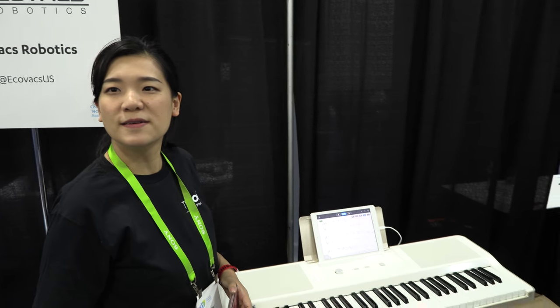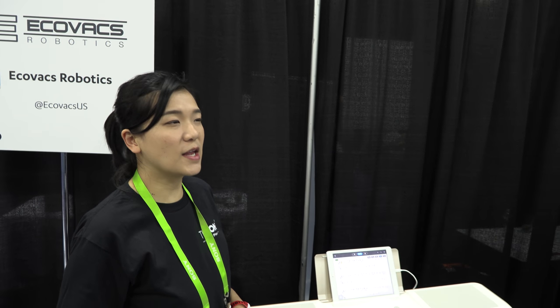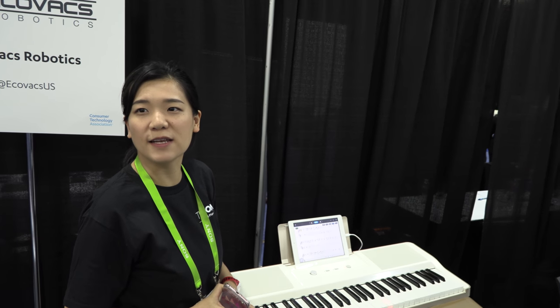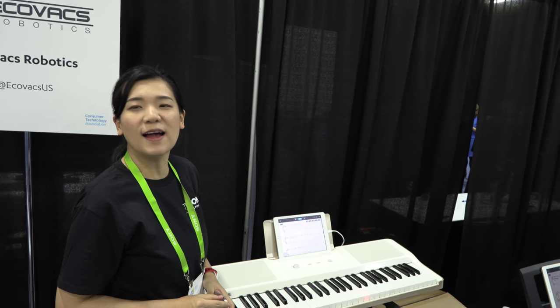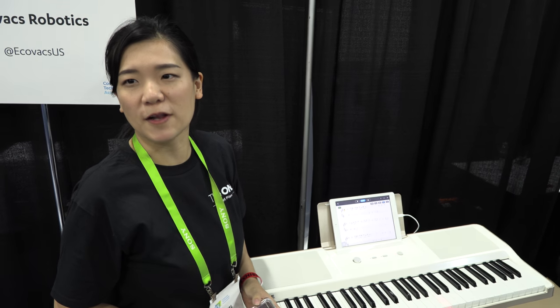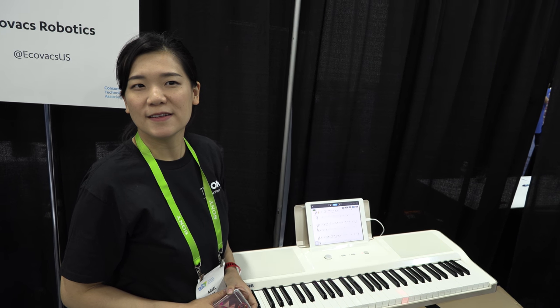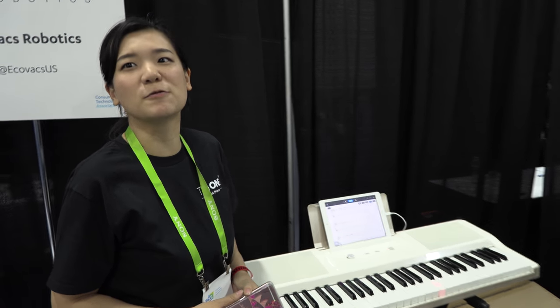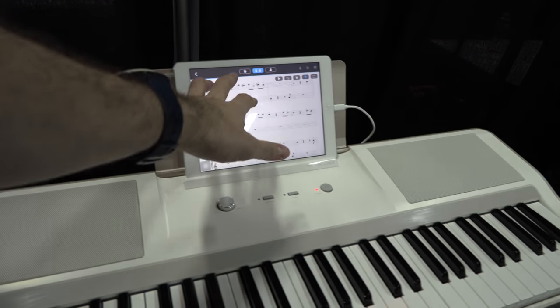How old is this company? Three years. And how many have you sold so far? In total, globally, I think it's 20,000 now. So it's already growing — selling a lot in China or everywhere? Everywhere, but China definitely a lot. China is number one. Everybody wants to play piano. But then US, Russia, Australia — so it's growing really fast.